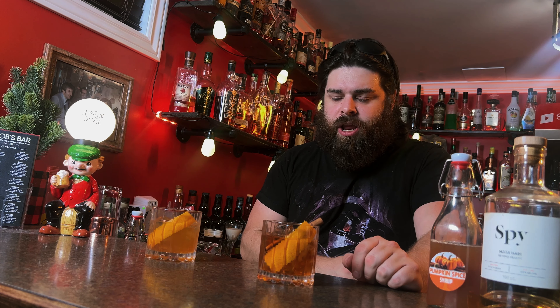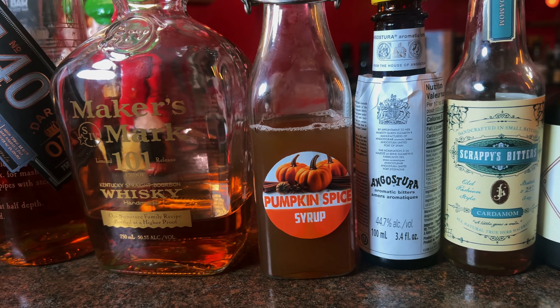So you need to ask yourself, are you team apple cinnamon or are you team pumpkin spice? I'm going to give you my results, but of course, if you want to find out for yourself, you're going to have to make both these drinks and let me know in the comments down below.